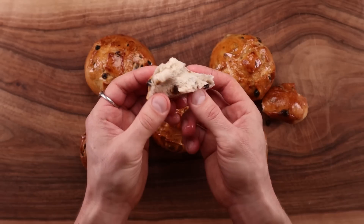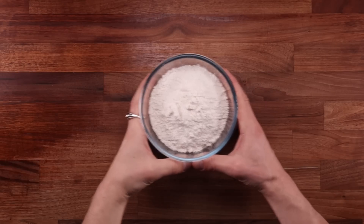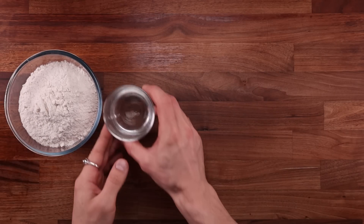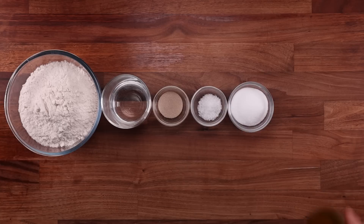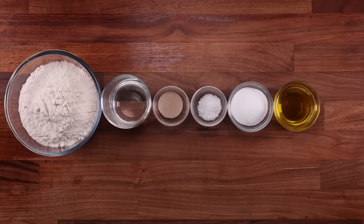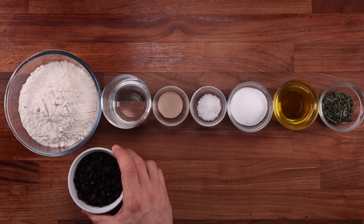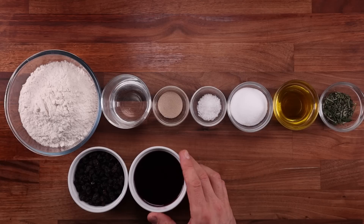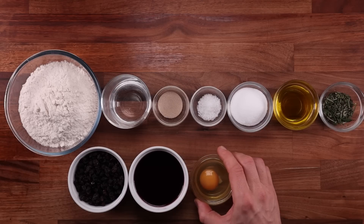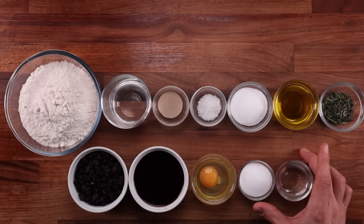Let's see what exactly we need to make these. Starting with some white bread flour, water, yeast, salt, sugar or honey, olive oil, fresh rosemary, some raisins or currants, and some kind of liquid to soak them in. I've seen classic recipes suggesting a sweet red wine, so that's what I'm using, but you can soak them in any liquid you like. We'll also need an egg for glazing before the buns go in the oven, and some sugar and water for a glaze to top the buns with once they come out — for that sticky, sweet, shiny crust.